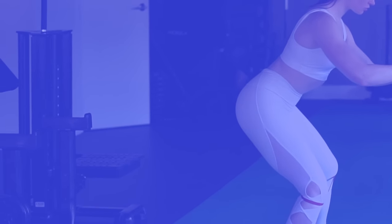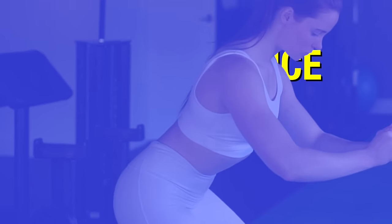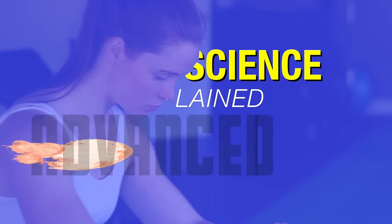So if your glute growth has been stalled, apply these sound scientific principles to your training, and your progress will be better than ever.